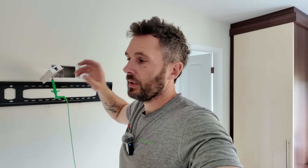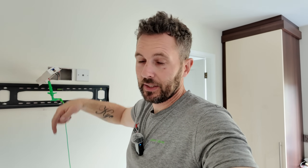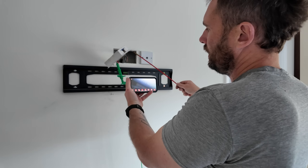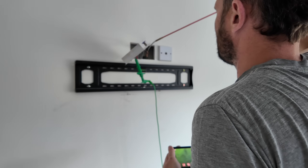Jack's gone down to the van to grab the super rods. In my super rod kit I've got a camera, so I'm going to run the camera down and see if I can see anything obvious - because obviously I've got a radiator and all sorts down there. Fingers crossed I can get a confirmed viewing of fixings coming through that have pierced the cable. You can see on the camera our cables coming down.